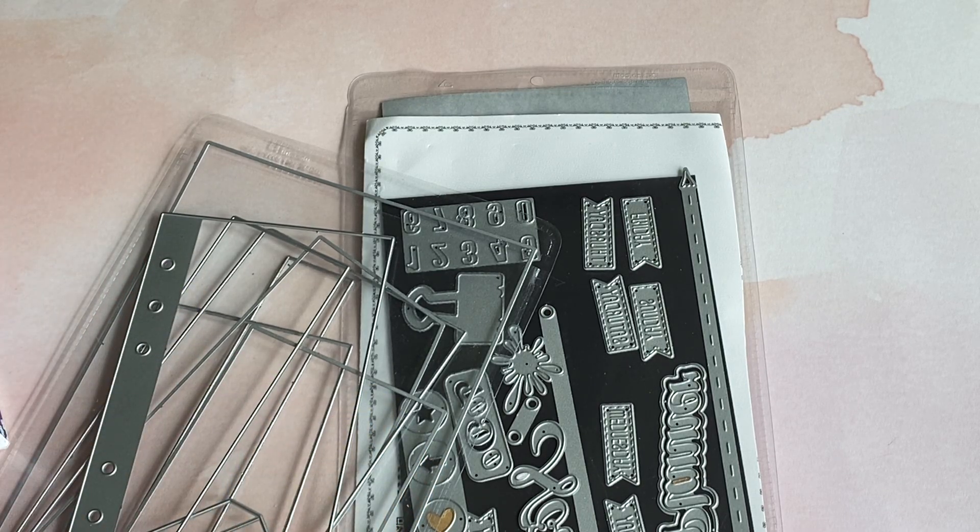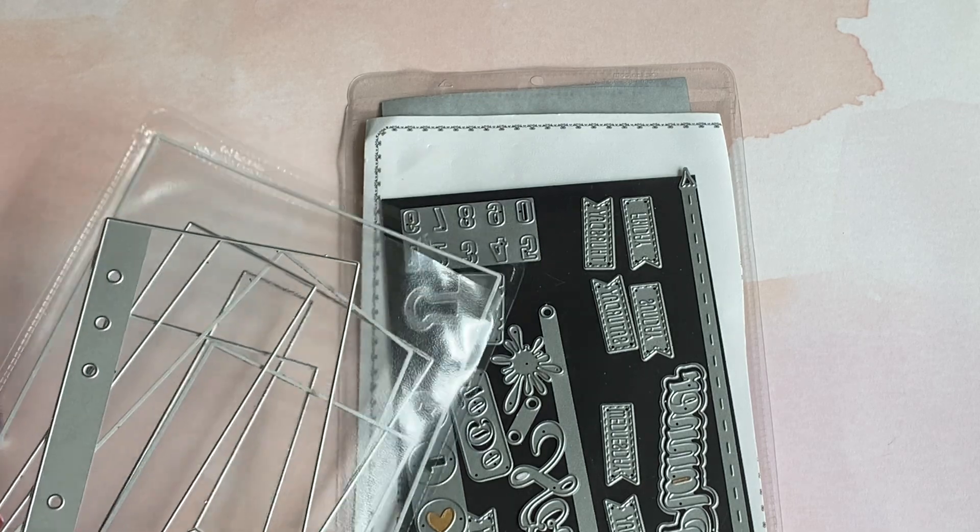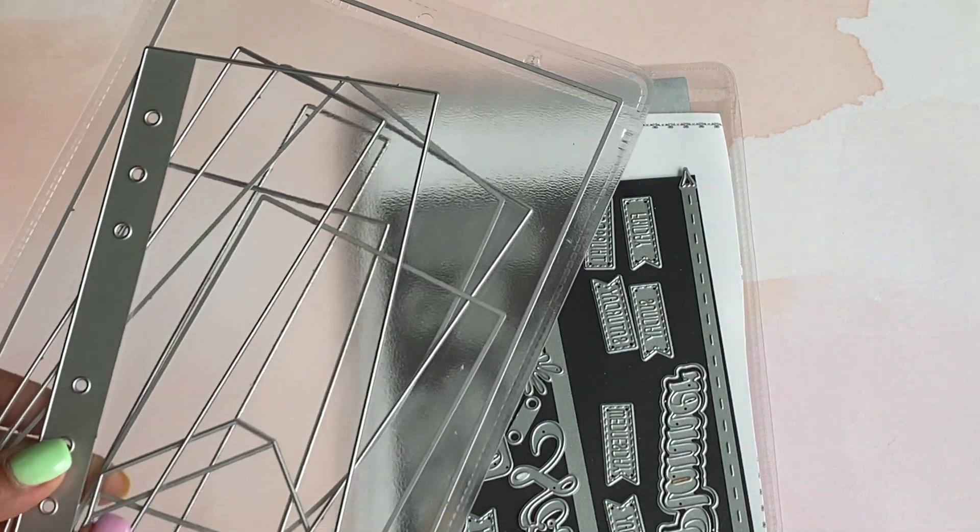Hello crafty friends, it's Erica Scraptiva29. Welcome back to my channel. I'm coming back today with another project share for the Alita craft store. I had completely forgot to show you some more of the dies that are in this planner notebook die set.